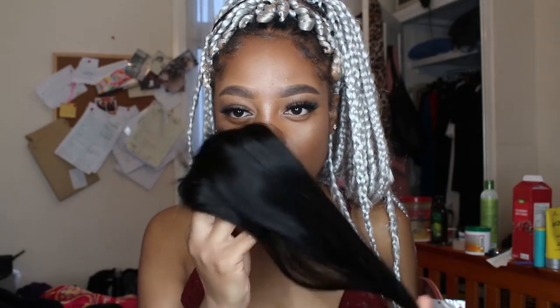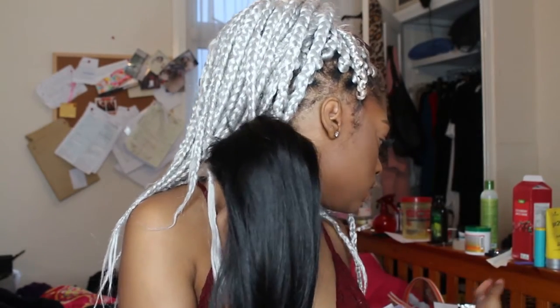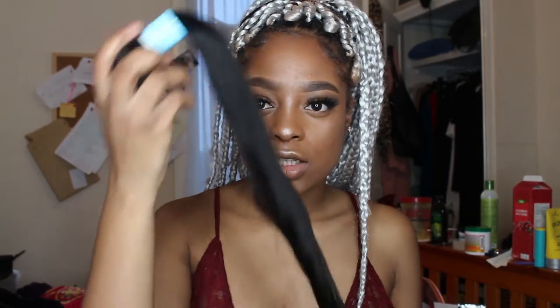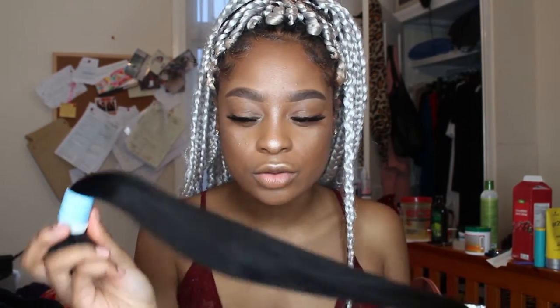Hi guys, welcome back to my channel. Today I'm doing a review on two little pieces of hair I got from Halo Queens Hair on AliExpress. I purchased a closure — I believe this is 16 inches — and then I also got one bundle, this is 24 inches.